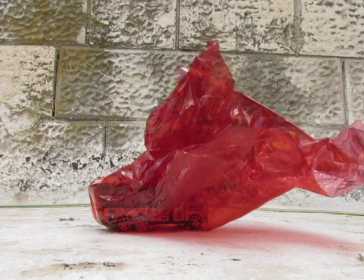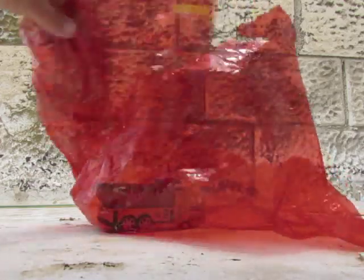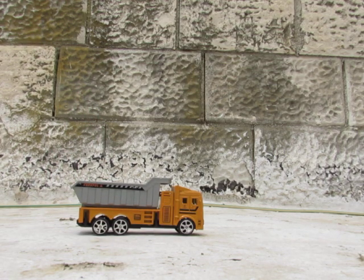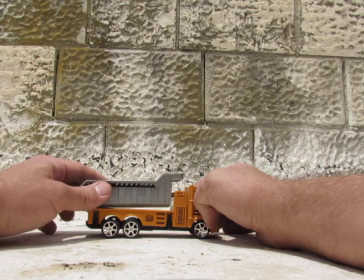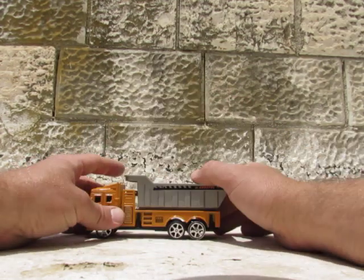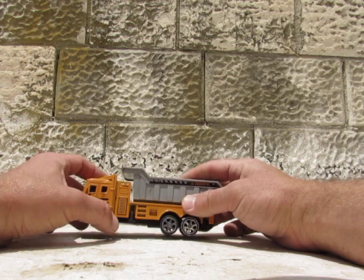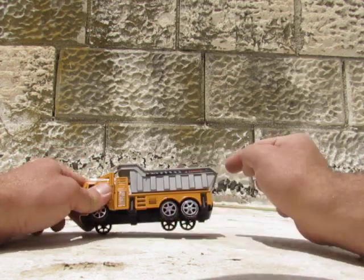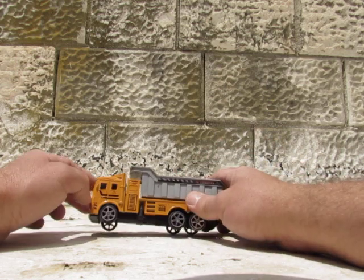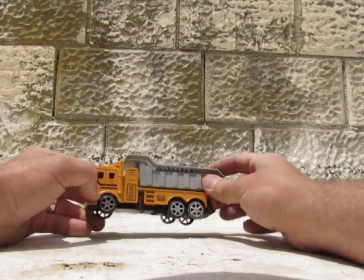Wow, what's inside? Can you guess? Look, that's a dump truck! Cool dump truck. See, six wheels — three on each side. Very detailed, almost diecast. You can see here it has the stabilizers to each side, a small ladder, and the driver's cabin fully detailed.